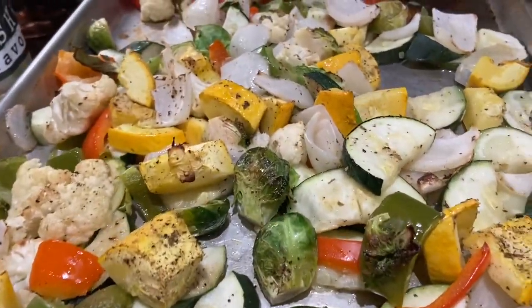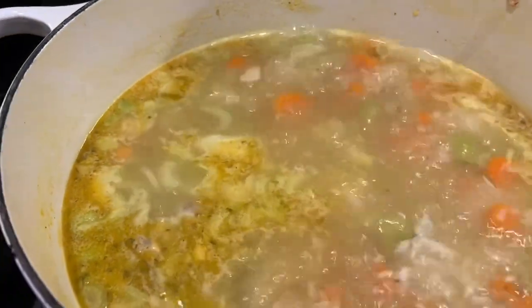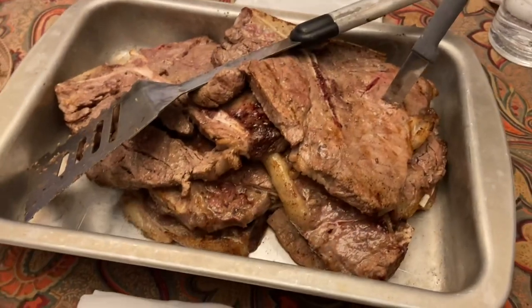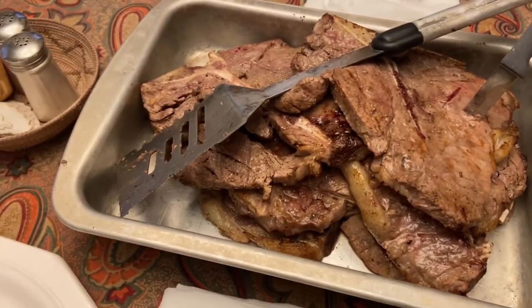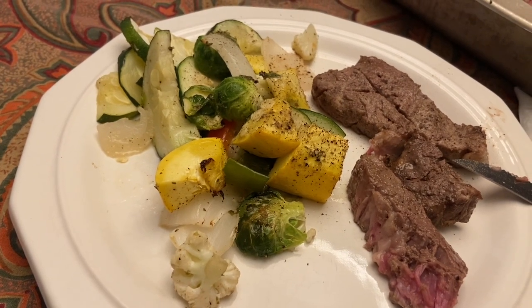It's Sunday night and I'm making all sorts of food for the week — chicken rice soup for the kids, some roasted vegetables, and then we had some steaks left over, so my husband grilled those. It was a very nice Sunday dinner.